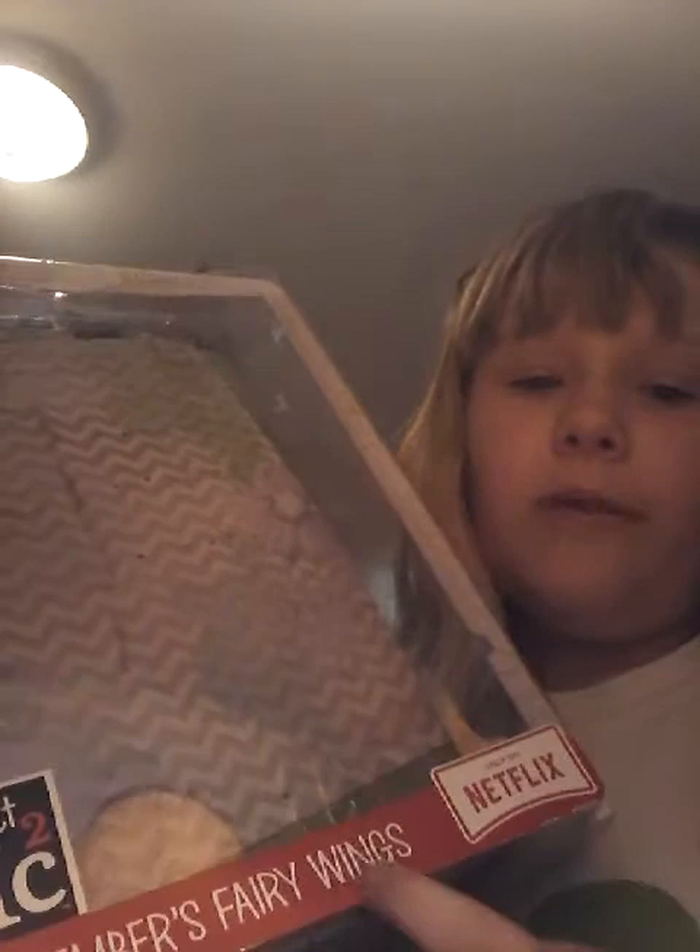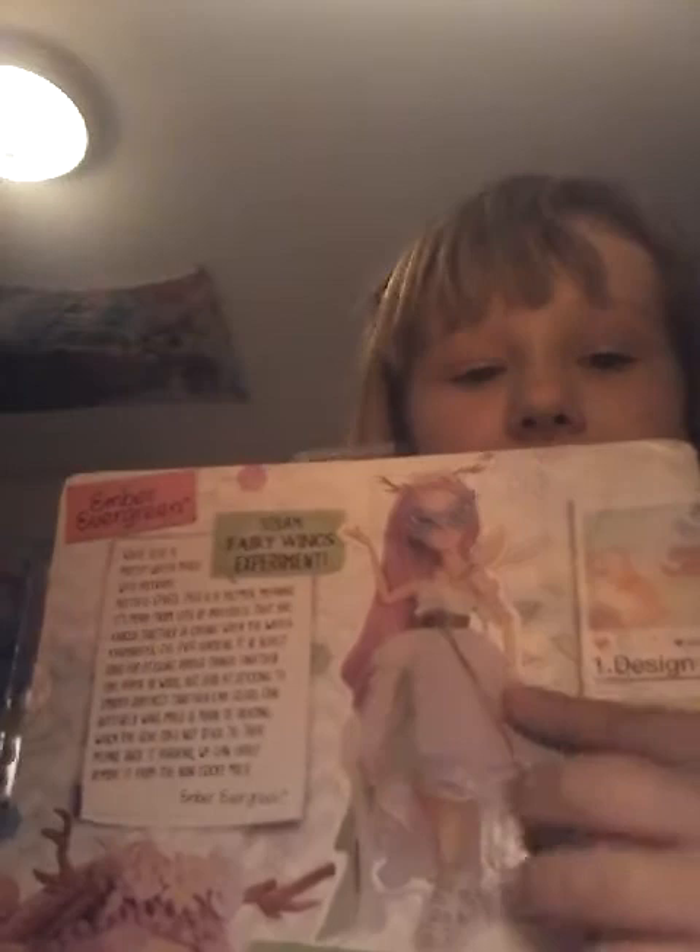And it says Project MC Squared Amber Evergreen. And then on the back, it's like to die for. She's right here, and then this is the gang. It's a Masquerade Ball and they're like undercover. This was my last one at my closest Walmart to me, and I got Amber Evergreen.